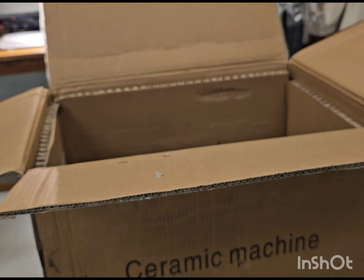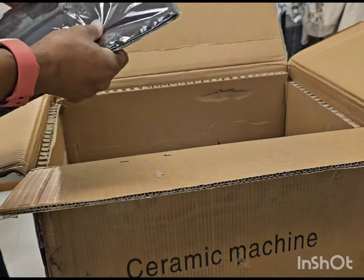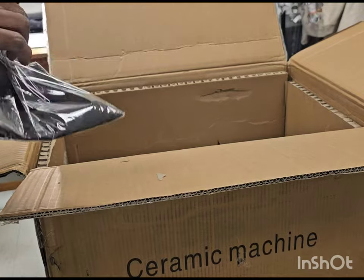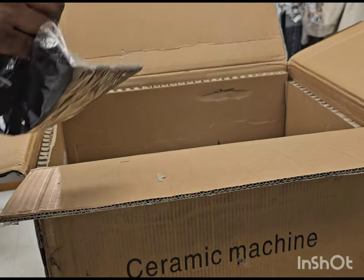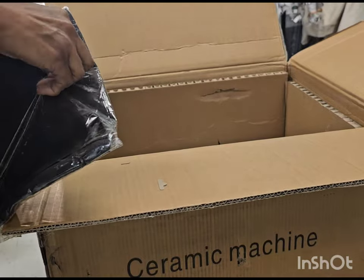Let me get the instructions out. So I bought two more Vevers for my class, and since I love the first two Vevers that I purchased, I decided to buy more. Let's see what else is in here — I'll talk about the type of machine that I purchased in a second. I just want to see what's inside this box.